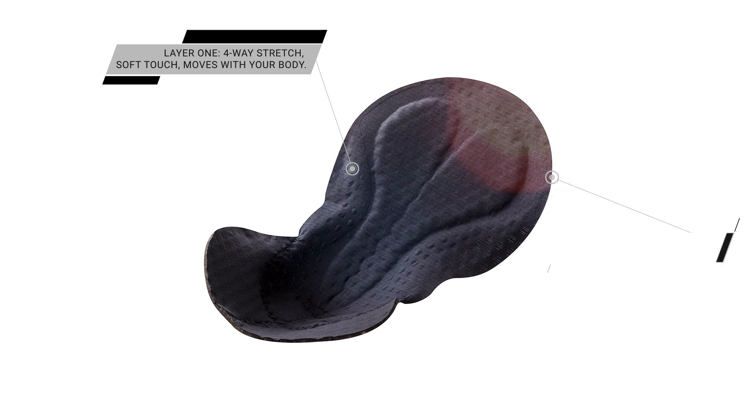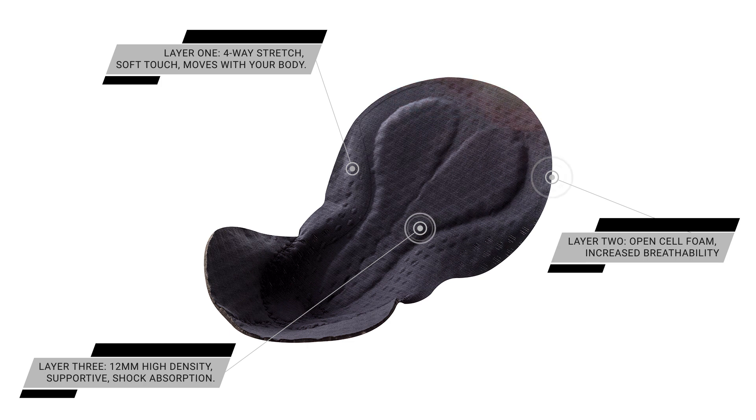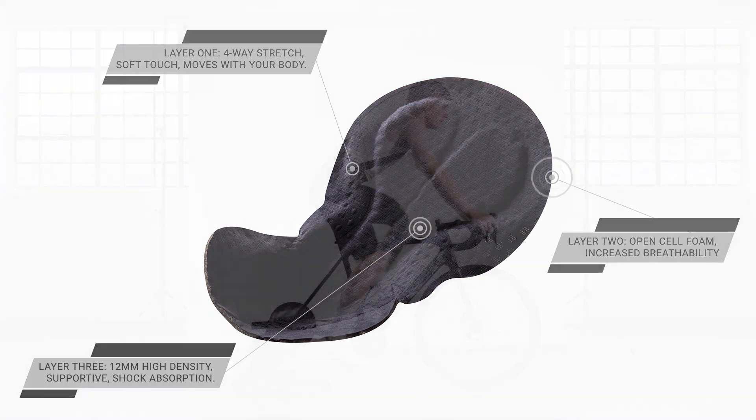Layer two has open-cell foam allowing air to pass through, which aids in keeping your chamois dry. Layer three is the support foam — 12 millimeters of high-density shock absorption foam.